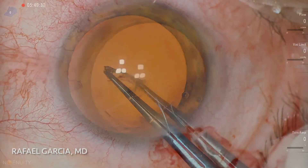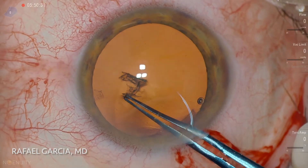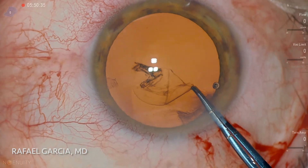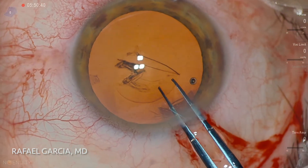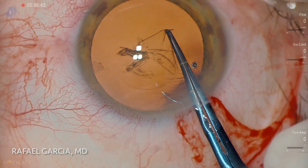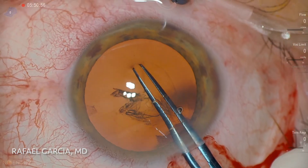The surgery is done under topical anesthesia. As the red reflex is quite good in this digitally enhanced image, there's no need to use trypan blue dye to stain the anterior capsule. Therefore, we can just skip this step and go straight to the capsular rhexis. One advantage of this cutting-edge viewing system is that it provides a great depth of field and depth of focus for the surgeon.